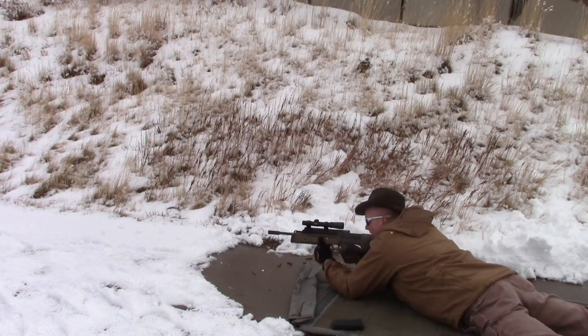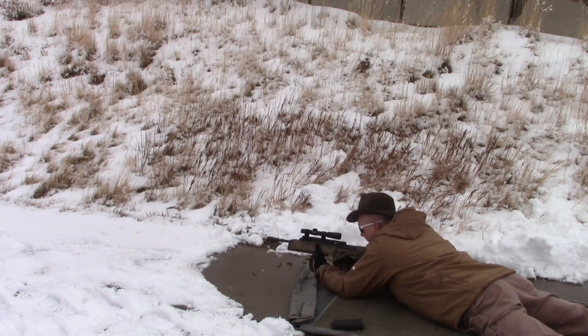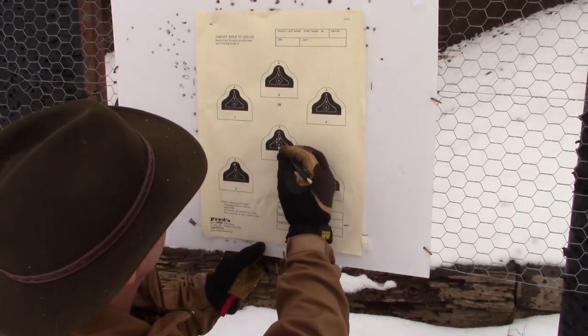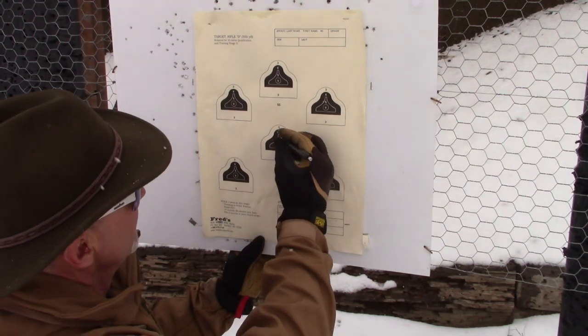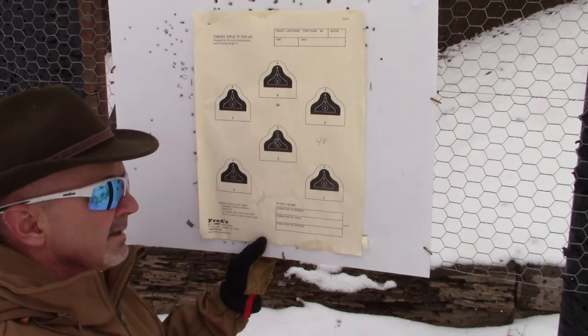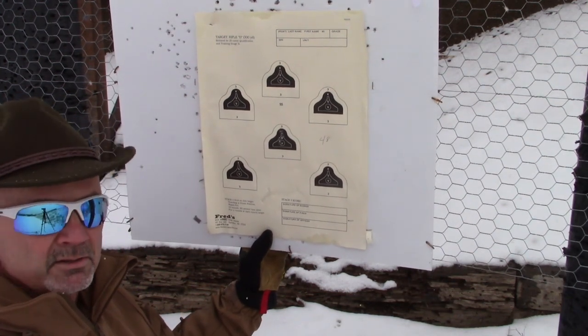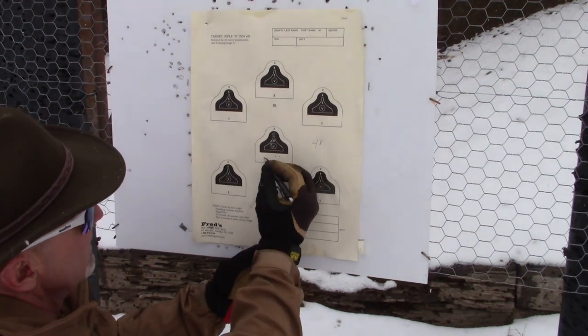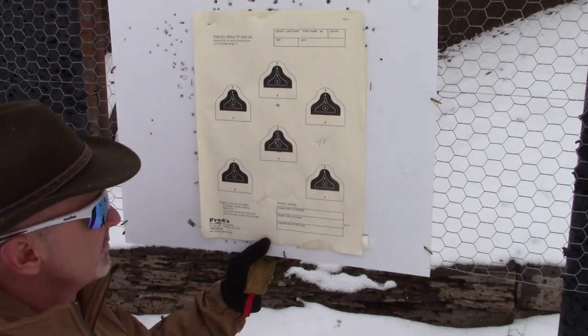Stage three is a rapid-fire prone. I'll dump the 55-grain, chamber the 75-grain — now I don't have to do any 8-minute-of-angle hold. Boosting power to three. One, two, three, four fives and a four — that's 24, doubled to a 48 for this stage. Pretty happy with that given the cold weather.